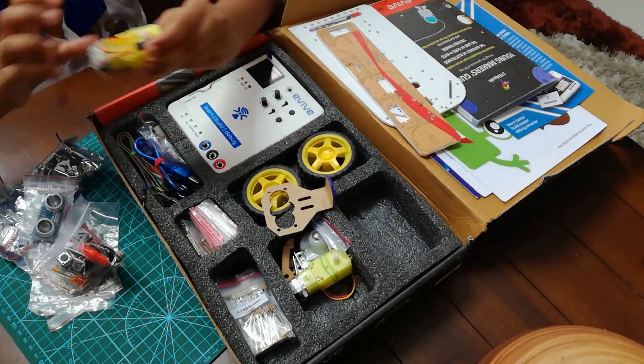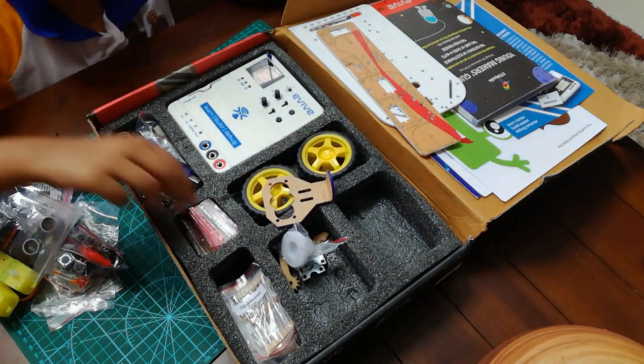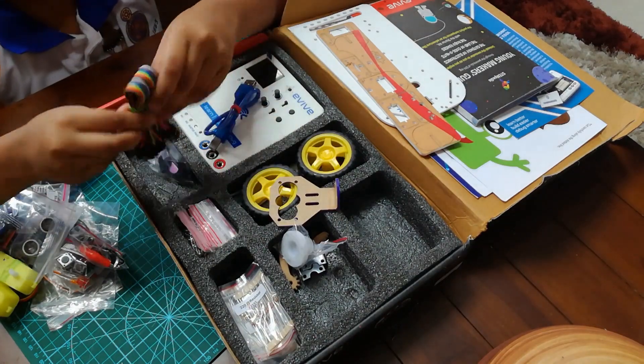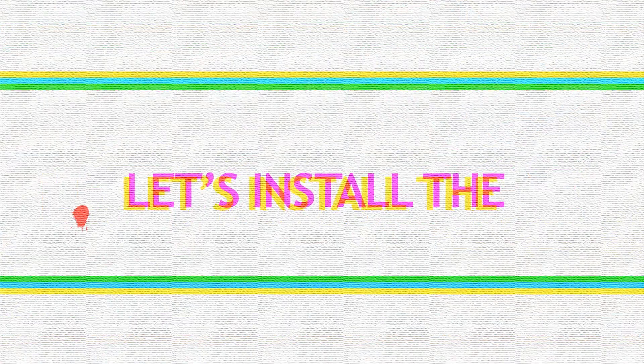This kit is packed with over 300 components that includes everything you need for the projects in the book — from a Bluetooth module, sensors, joystick, electronic components, nuts and bolts, servos and motors, a car kit, cables, and many more.